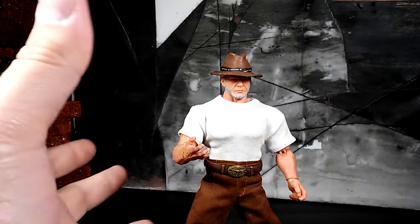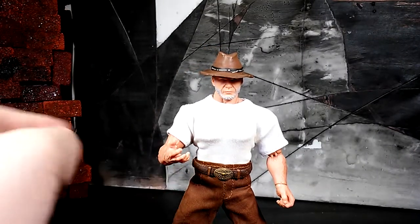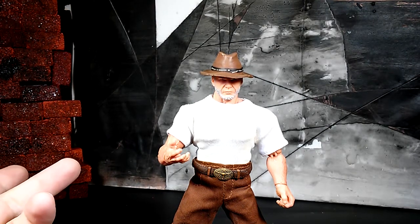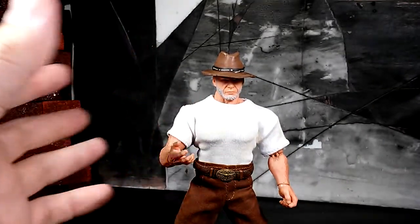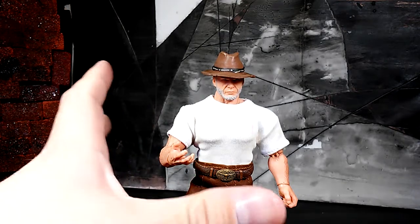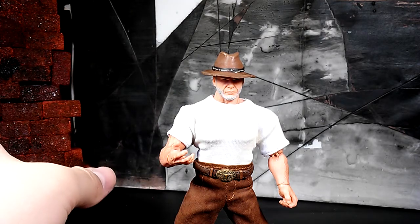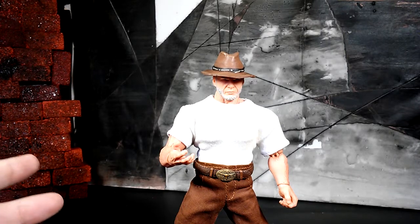When I first saw this figure last year I was excited because right after reading that Old Man Logan novel I was waiting for them to make the figure. Mezco finally announced it and we had to wait a whole year, but when I finally got my hands on him I was stoked. The amount of detail in him is great. You owe it to yourself to pick this figure up — I believe it's going to sell out fast. Collect what you love! If you're new to the channel, subscribe, leave a like, leave a comment, and I'll see you in the next video.